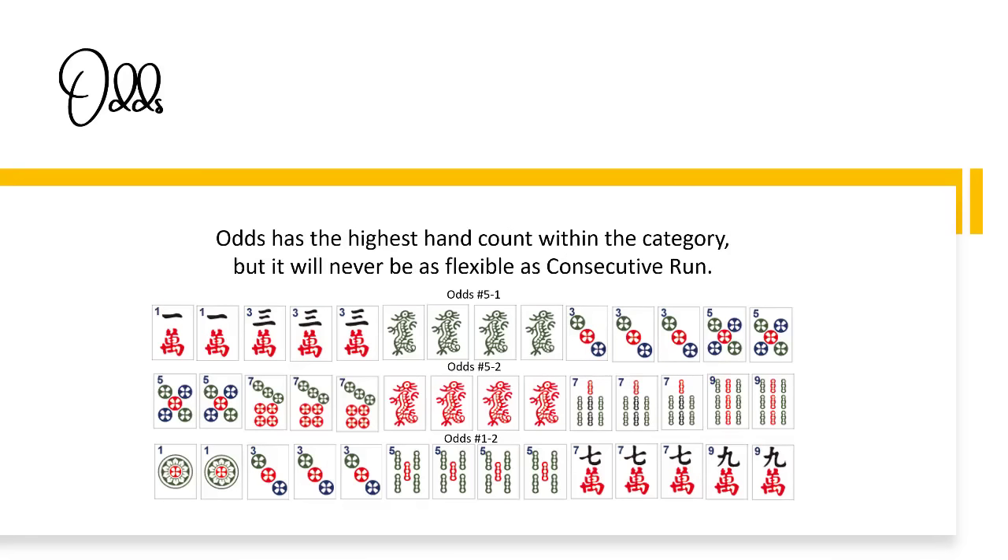Winds and dragons has more options, including five hands with number tiles. Three of seven hands have north, south, east, and west as options. Examples include: winds and dragons number two-dash-two — east and west with a run, pair, pair, kong; winds and dragons number four-dash-one — north and south with the year; and the concealed hand — winds with two consecutive numbers in two suits.